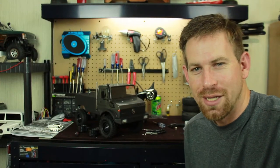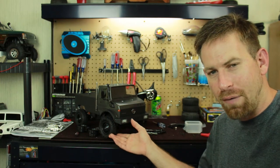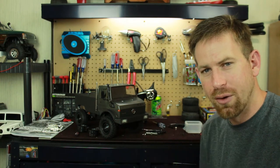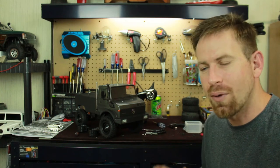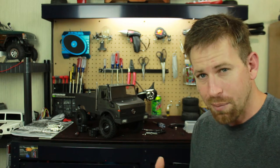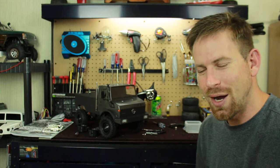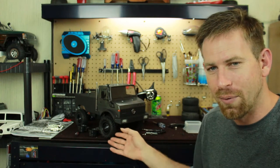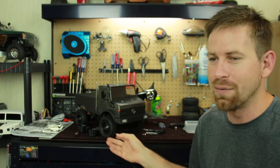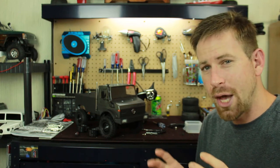Hey, what's going on everyone, RC84 here. I have the Unimog 425 build project here on the workbench. I started this project build on the Unimog, which is on a CCO1 chassis from Tamiya.